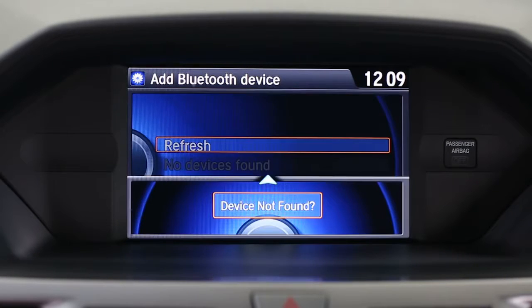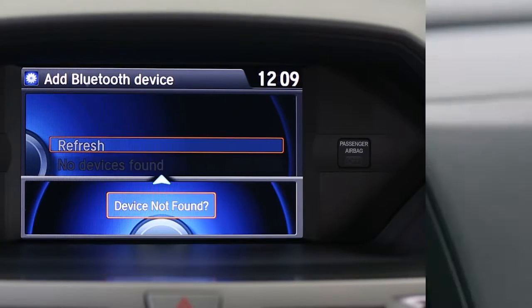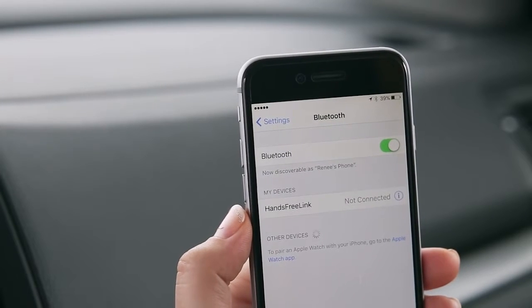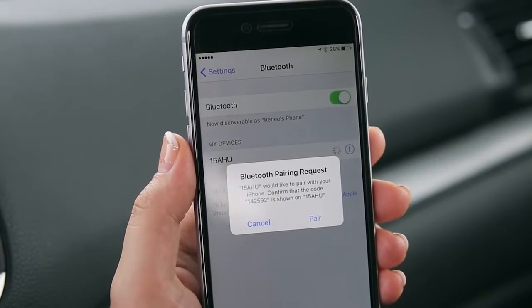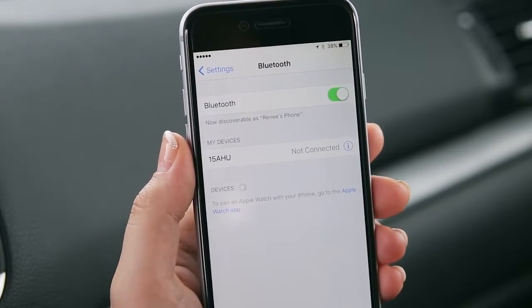Select your phone when it appears on the list. If it doesn't appear, select device not found and search for hands-free link from your phone. When the system recognizes the device, it will give you a six-digit code, which you should compare to the code that appears on your phone. If it matches, hit pair.